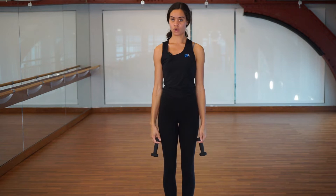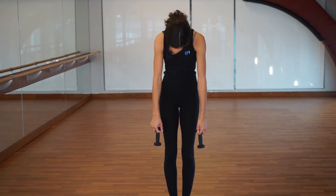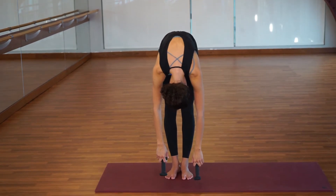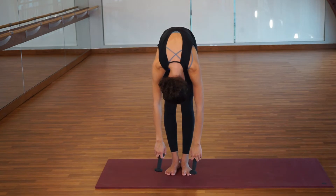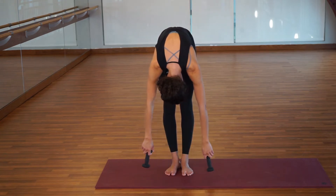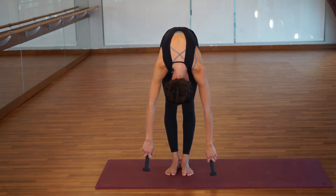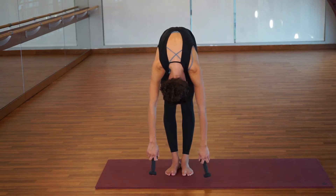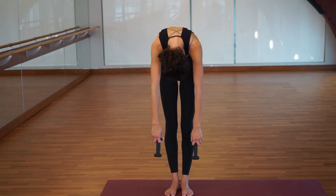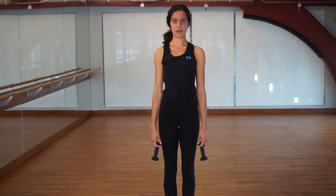We're going to start with a roll down. Imagine there's a wall behind you and you're peeling off it one bone at a time — just round forward. If you're actually on a wall, step away first. Once you've rounded all the way forward, let the arm weights heavily pull your arms down to the mat and make tiny circles with the arms, just letting them dangle. Reverse that circle. If your neck feels tight, shake your head no and drop your head heavier. Let the dangling come to a stop.